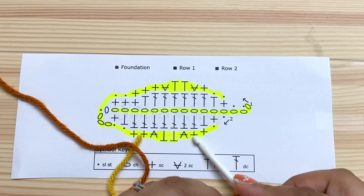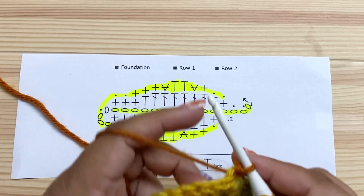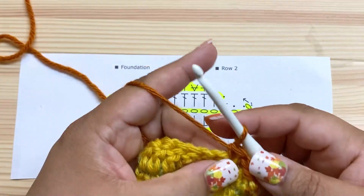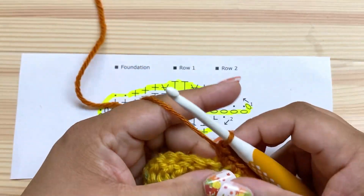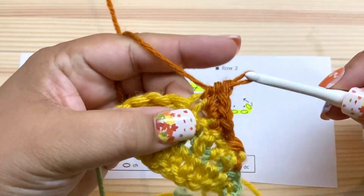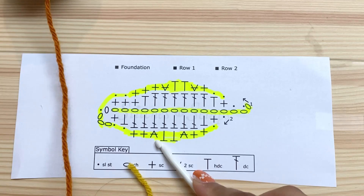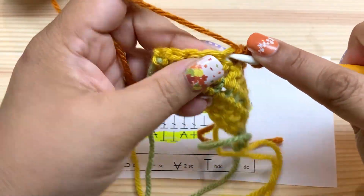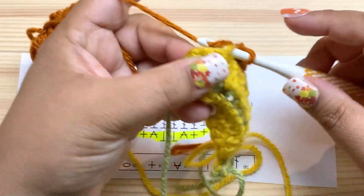Then we do a single crochet in each of the next two stitches — that symbol means two single crochet into the next stitch. Single crochet in each of these two stitches: one, two. Then two single crochet into that stitch: one, two. Then a half double crochet in each of the next two stitches: half double, half double. Then two single crochet in the next stitch: one, two. Then a single crochet in each of the next two stitches.